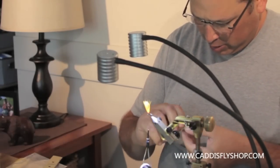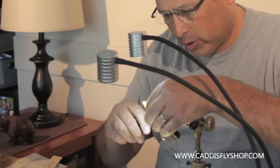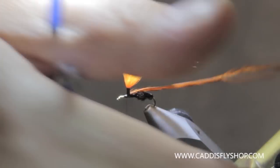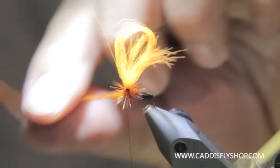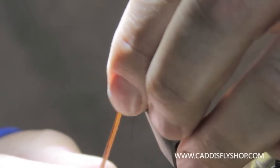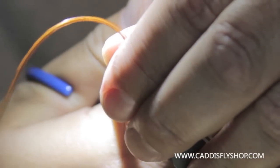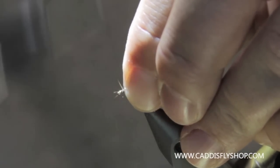So I've got a brown hackle here. You can use brown or black, whatever color your ant's legs are — brown's more traditional but black works real well too. Tie this in with the cupping of the hackle facing down and work your way up. I've seen these tied with grizzly hackles, brown hackles, you name it. Tie that off right there at the base, trim that, and get everything covered up and cleaned up.